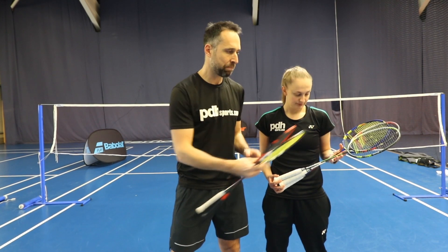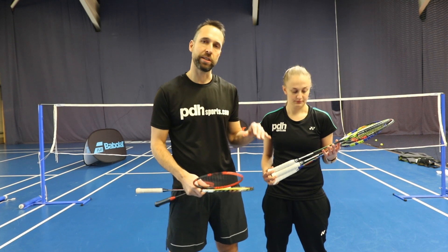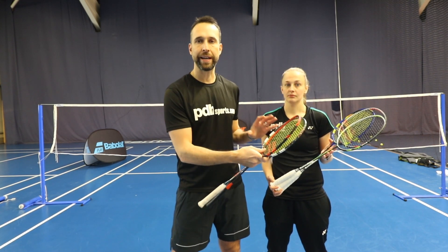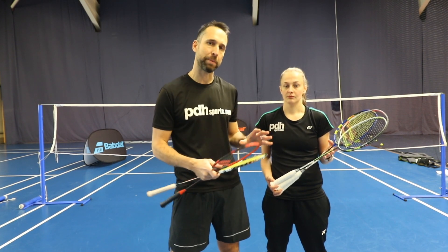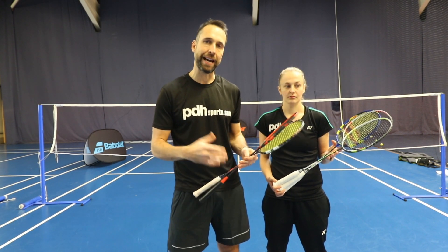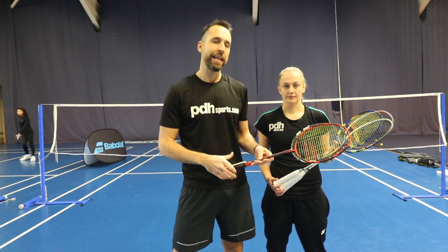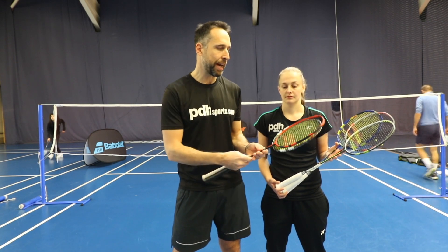This is just a little teaser to say check out the channel — it's coming very soon. We're reviewing the range. We're a Babolat specialist, so we've got access to all rackets. If there's anything we haven't done that any of our customers are interested in, we can get it.